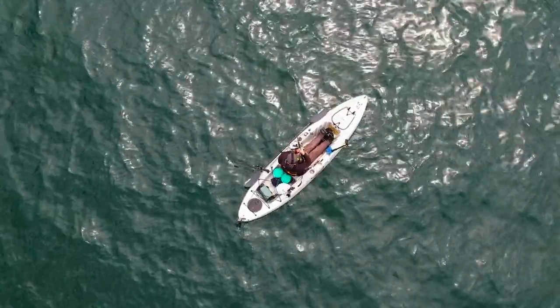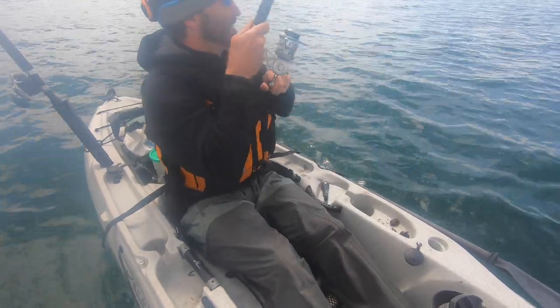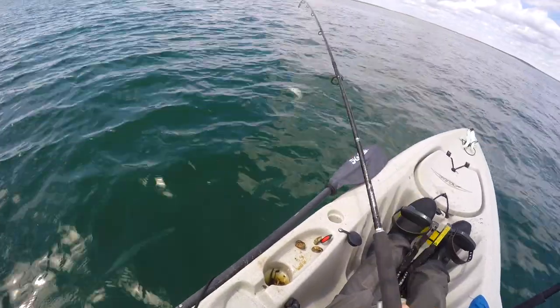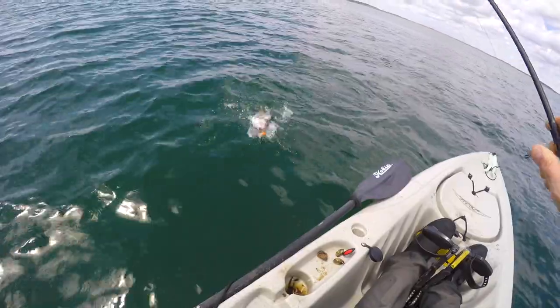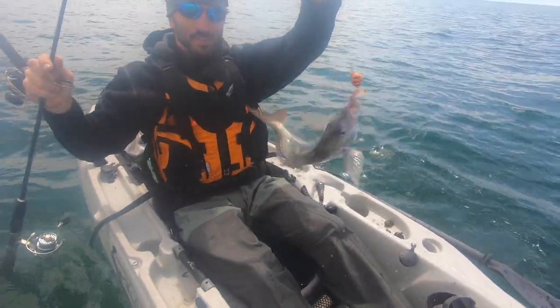Just had a few very small nibbles — definitely a couple small little taps. A few more small nibbles. Come on. That was a slightly better hit — come back for it. It feels small. What do we got? Nice — wow — beautiful scup! That's a nice keeper scup right there.